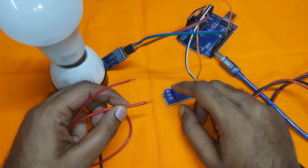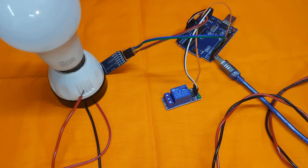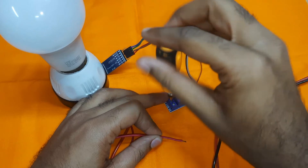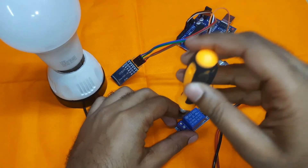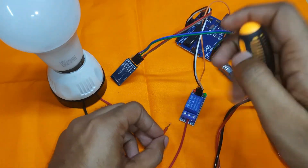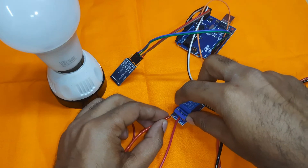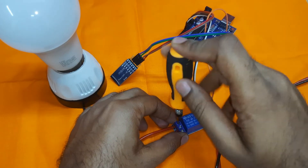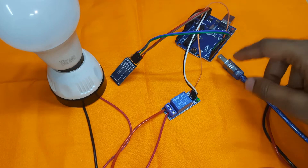One terminal goes to the NO (normally open) pin and the other terminal goes to the common pin of the relay module. The middle pin is the common pin and the left-side pin is the NO pin. Our connection is now complete — once we supply power to the Arduino board, the project will work properly.